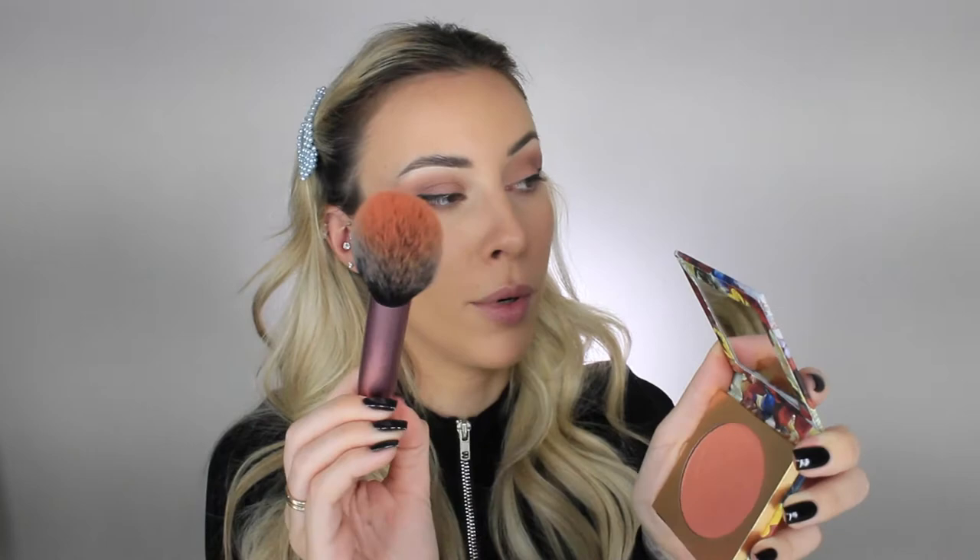I always just dip right into my blush. Sometimes I'll swirl it around — I like to get a lot of pigment on my brush, then tap it out so there's no excess powder. When you smile, it brings out the apples of your cheeks, and I like to start applying on the outer edge of the apple of my cheek, right here.